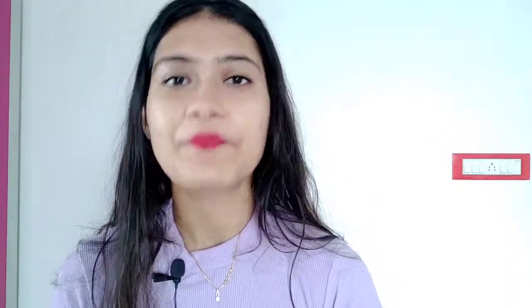Lotus Makeup is 100% natural, vegan, and cruelty-free, and contains many natural ingredients such as Vitamin E, Shea Butter, and moisturizing agents. You will get 14 tempting shades.